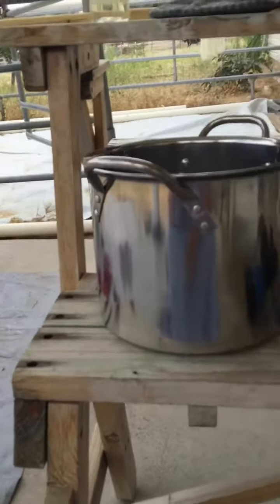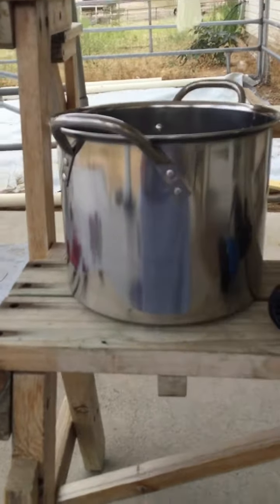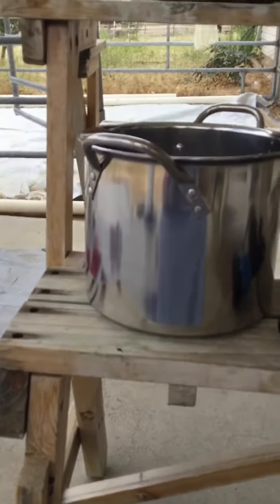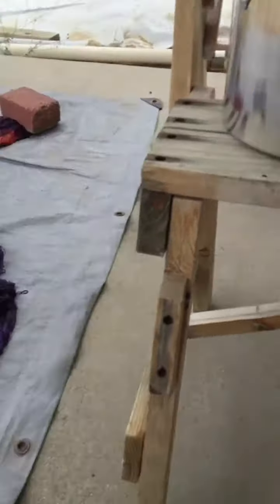Isn't he cute? He's so stinking cute, I just love this little guy. He's so tiny — just enough to do like one order and set it real good. He's awesome.